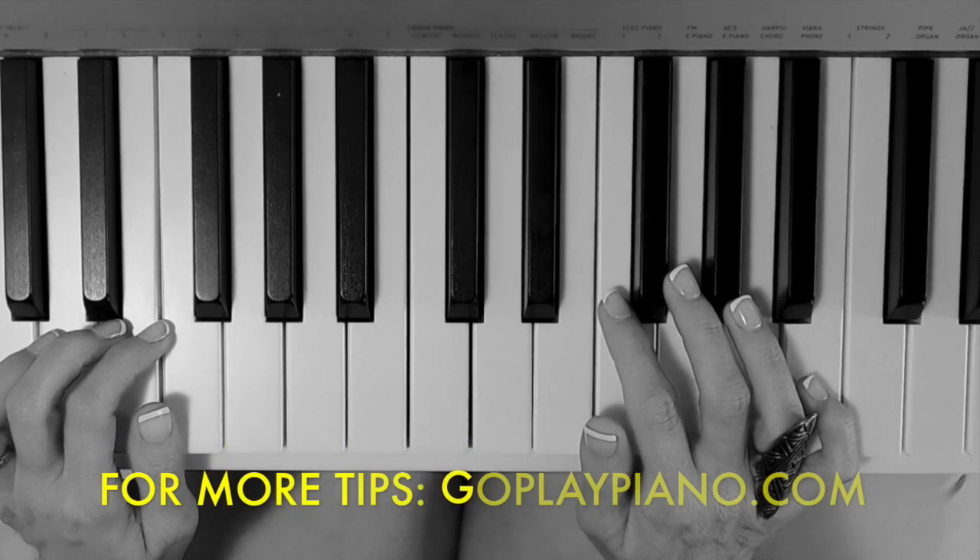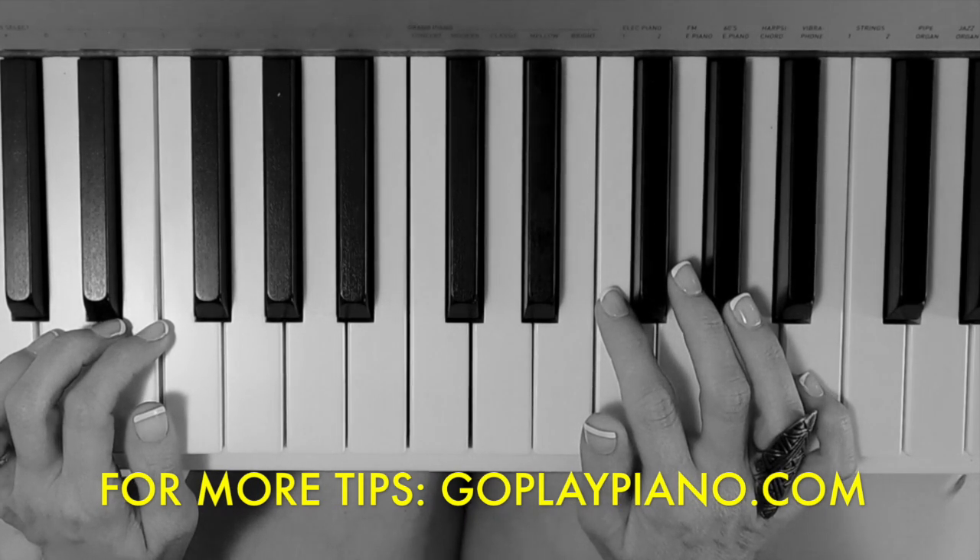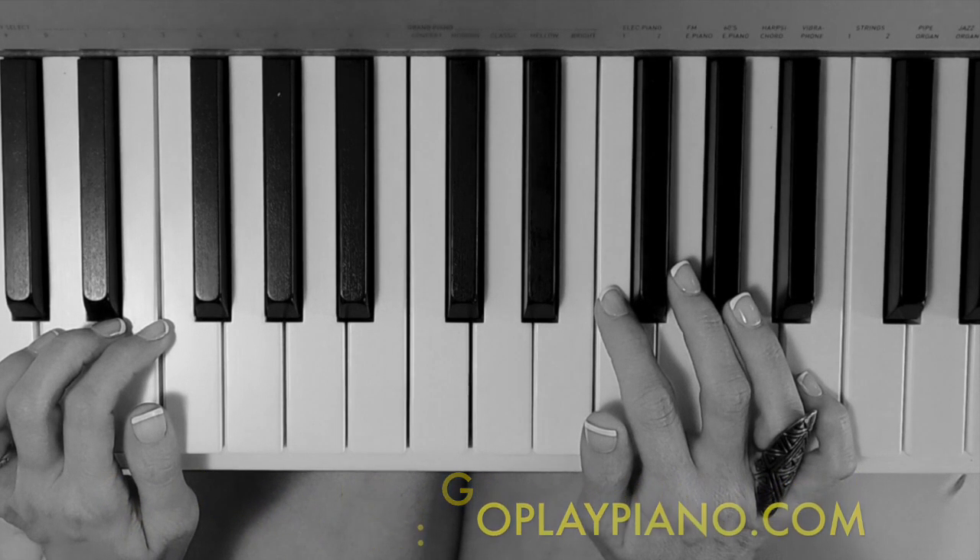I hope that helps you build diminished and augmented chords when you're looking at fake books and lead sheets in the future. For more tips, you can go to my blog, goplaypiano.com.